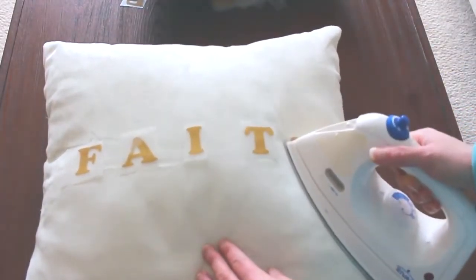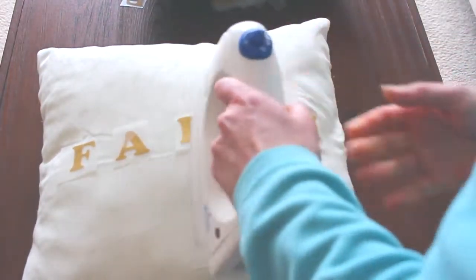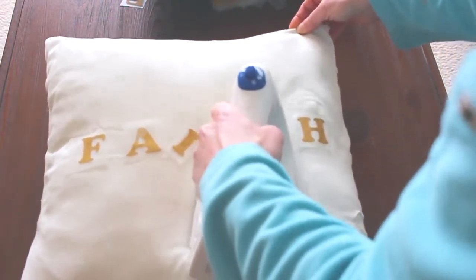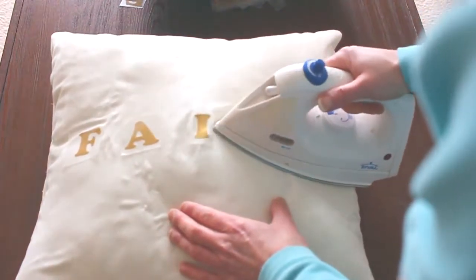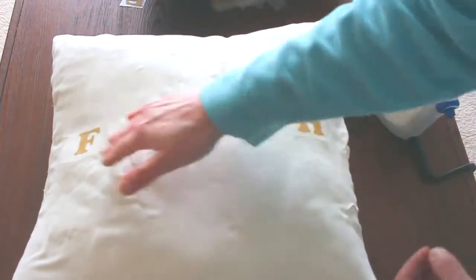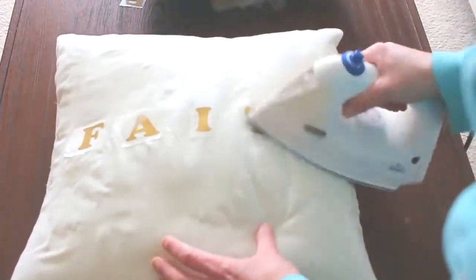So I did decide on the word 'faith' and then I used my iron and I just ironed them on. It does take a while — what you want to do is at least iron them for 30 seconds, just to make sure that they're nice and hot. I went over them a few times just to double make sure that they're really on there.